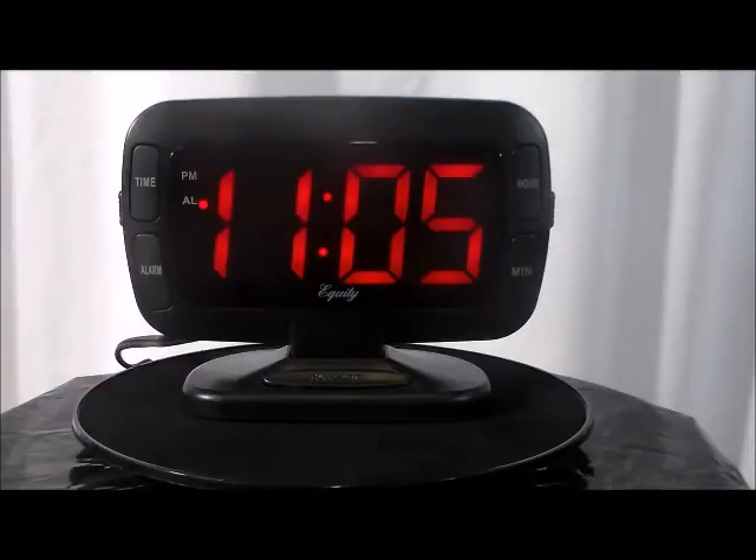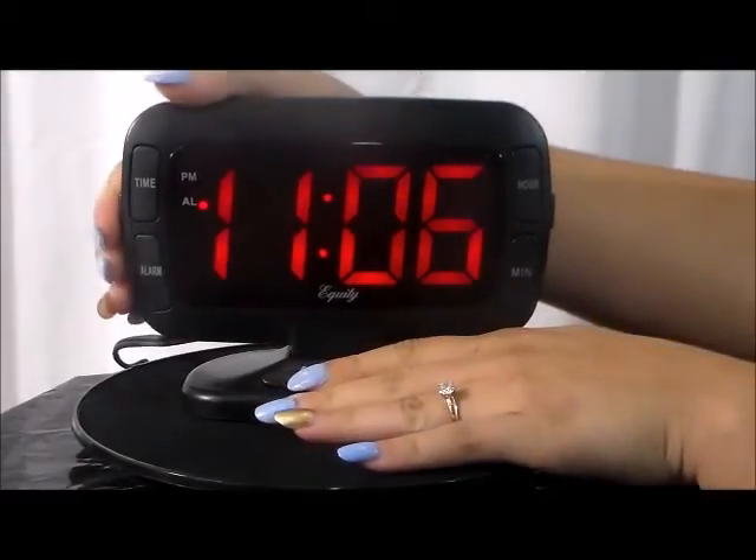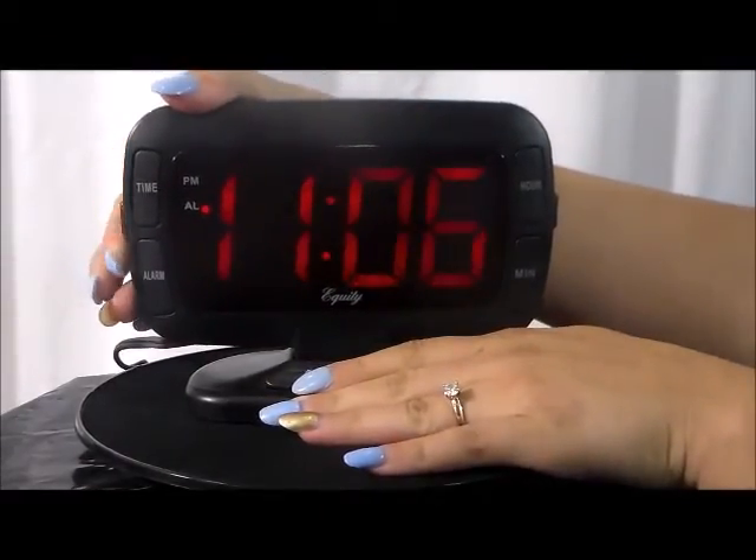Super large, easy to reach buttons on the front of the clock for time, alarm, and snooze. High-low dimmer control for both LED brightness and alarm sound.